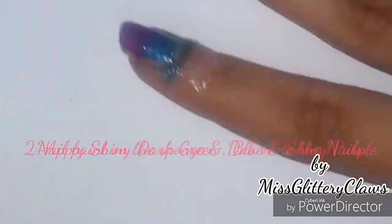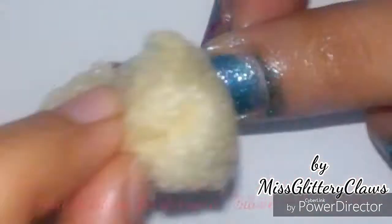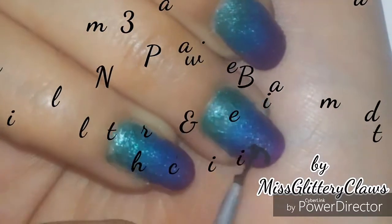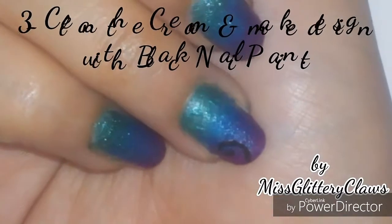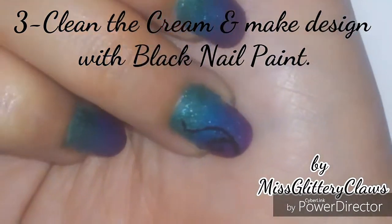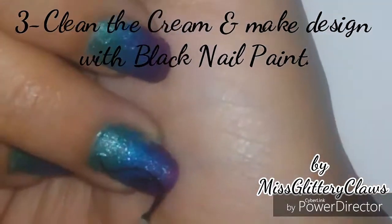Dab the sponge onto your nails, then clean the cream for the removal of excess nail paint. Now with the help of a striping brush, make the design in the same pattern as shown in the video.